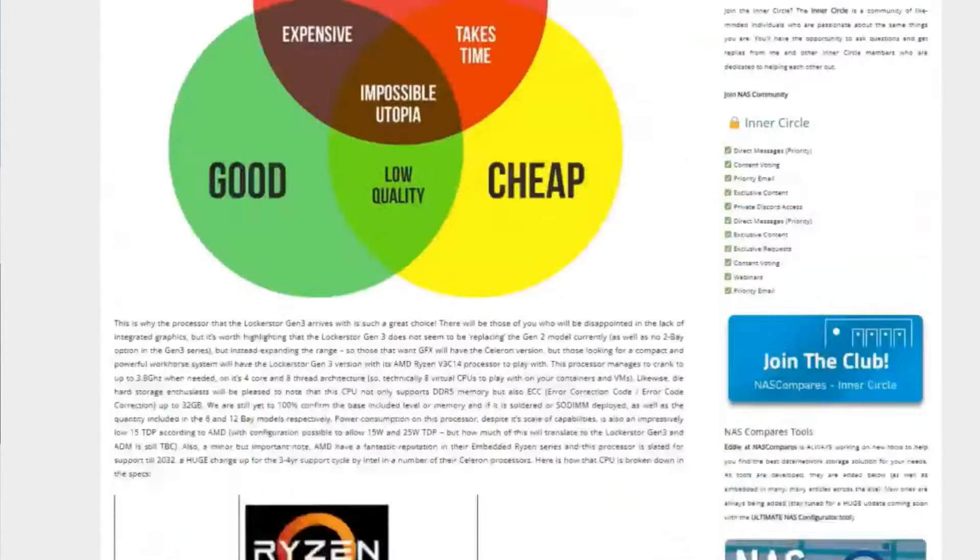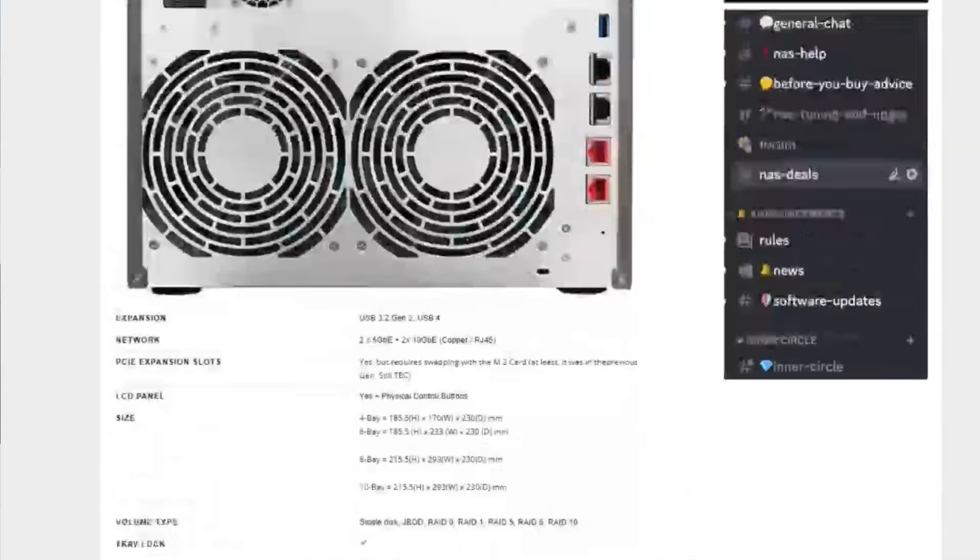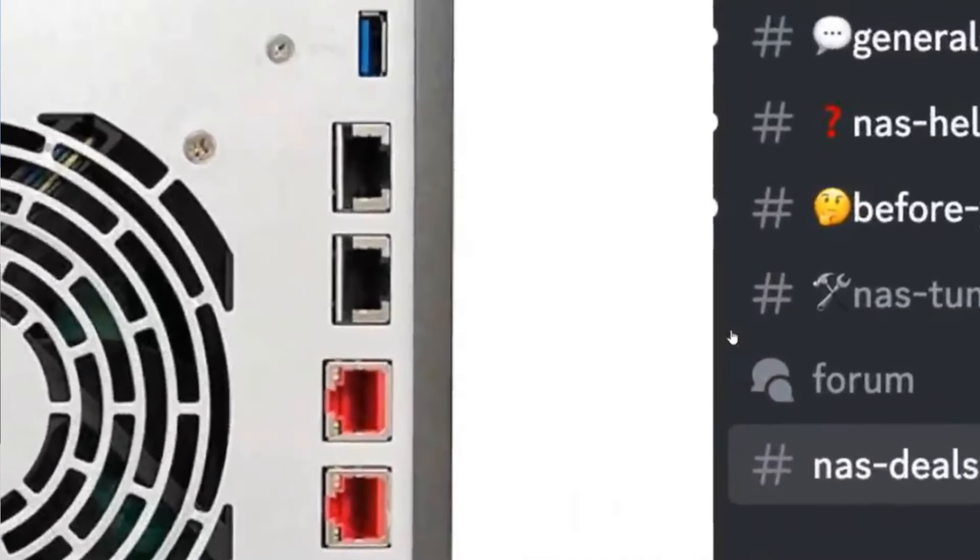When you look at upcoming systems like the Locker Store Gen 3 arriving by end of year, it's got two 5GbE ports as well as 10GbE, maximizing available bandwidth. There are going to be users watching this who think 5GbE is just a fad.